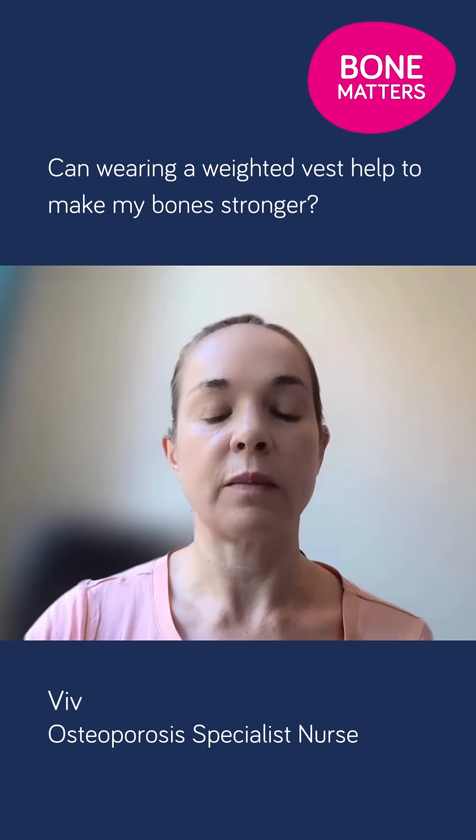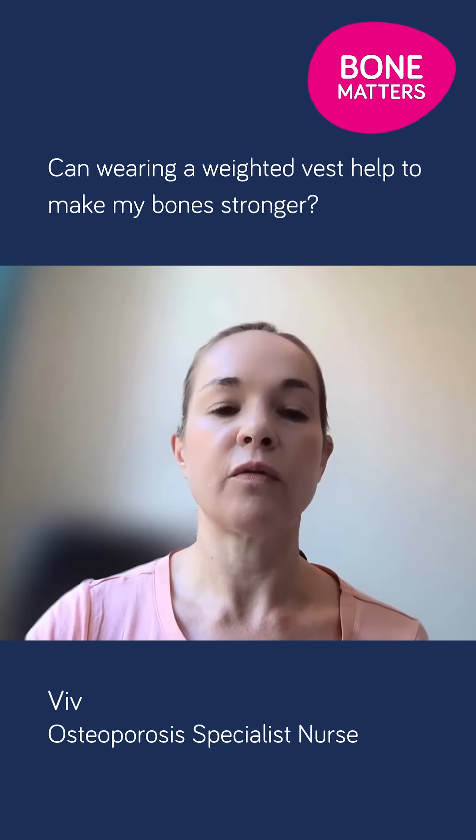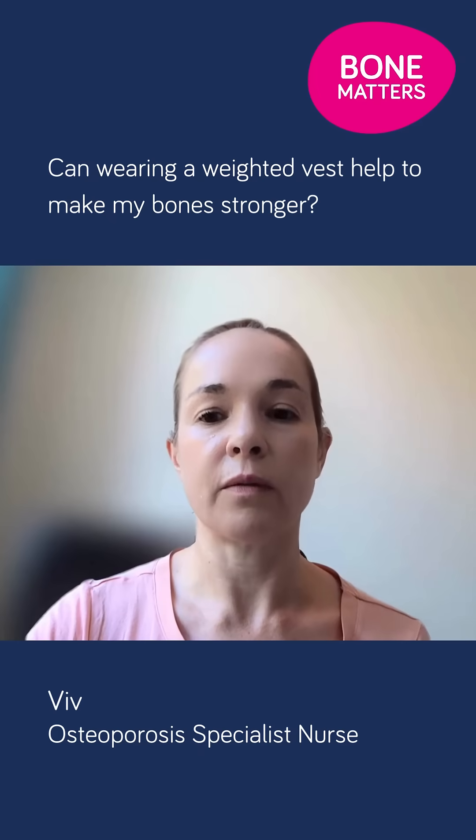You can buy these vests online for about 20 pounds. But there hasn't been much research to prove whether weighted vests work to strengthen bones.